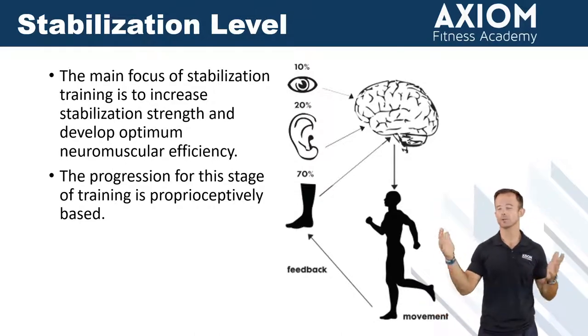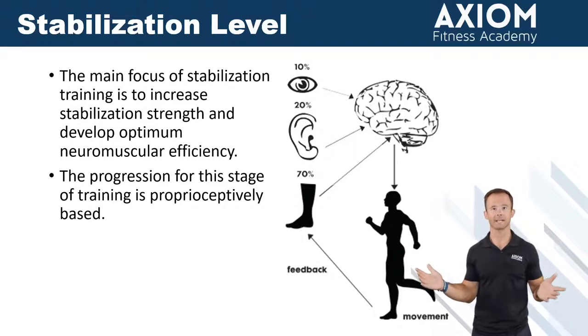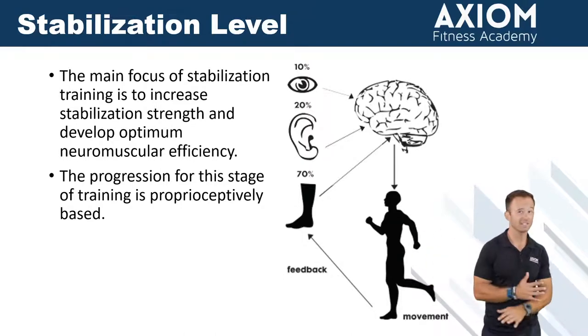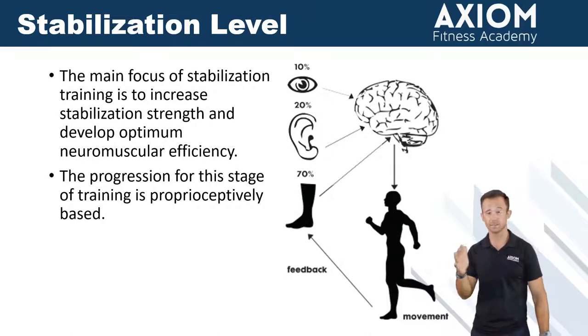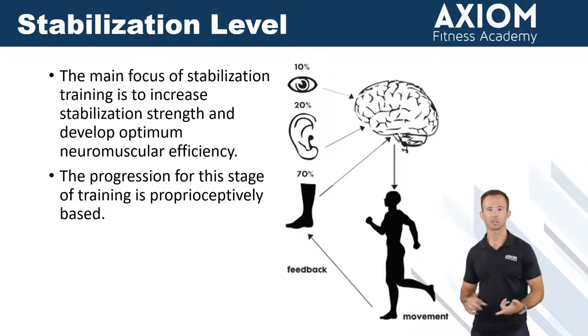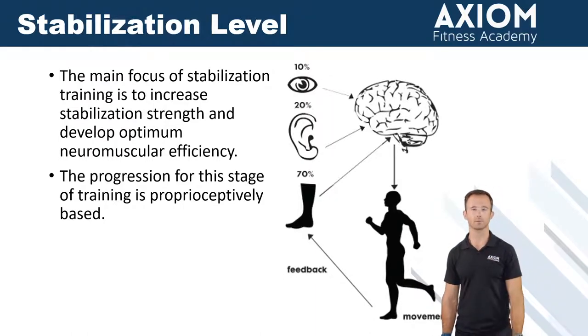Even if we were to look at one rep max percentages — although you probably won't do that many one rep maxes with your clients — you're going to be staying around 40 to 60% of someone's one rep max, because we're going to be doing slightly higher volume, meaning slightly more repetitions, and at a much, much slower tempo than most people are used to.